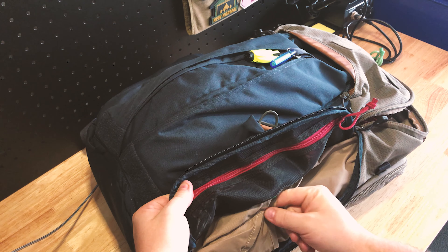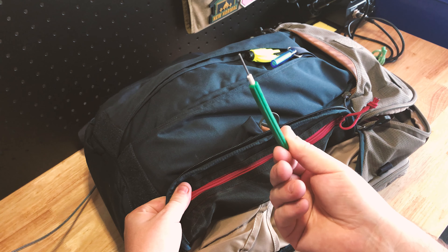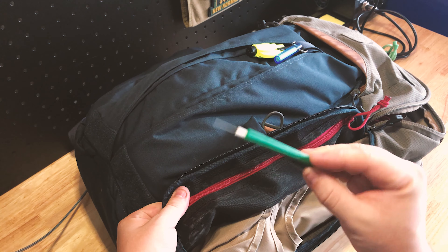I do have one thing I forgot — this little guy right here, which I couldn't even tell you where I got it from, but it is the perfect little reset button pusher on electronics. So that's what that's for.